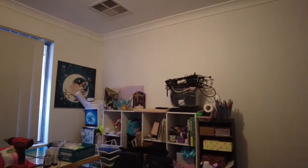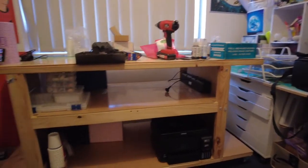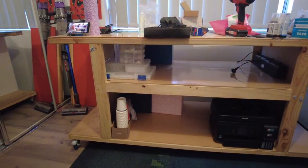Back to this angle. Desk is now moved. Oh my God — I threw out some boxes, you can see right through.